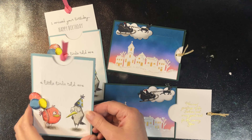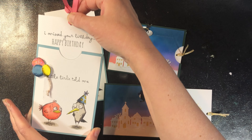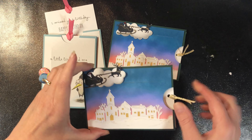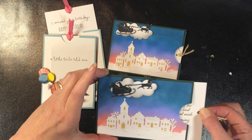In this class we're going to be creating two different slider cards. We're going to be doing one with stamping and coloring with a slider that pulls up, and I'll take you through that step by step. And then we're going to be doing one that has different die cuts put together and creating a slider that pulls from right to left.